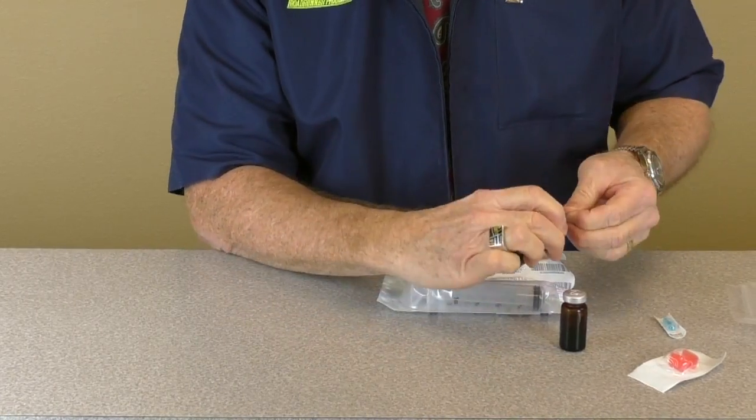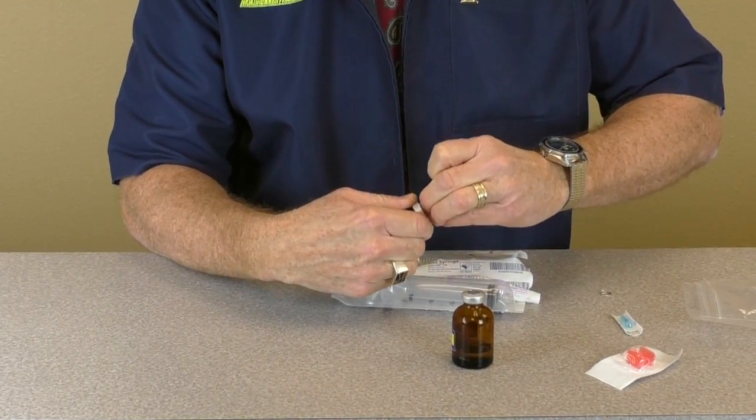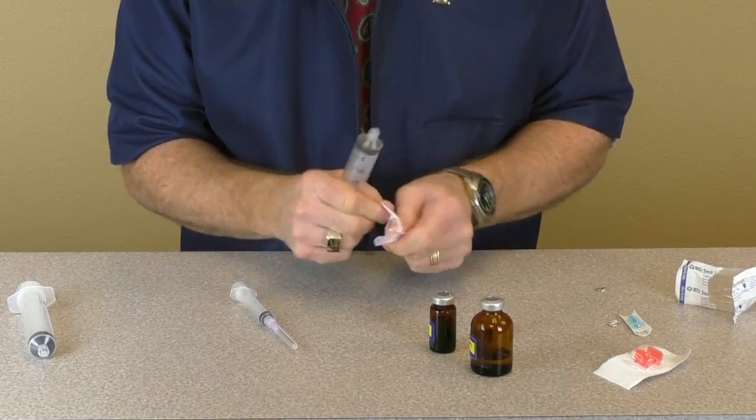Begin by removing the caps from the injectable vials and swab the rubber stoppers with an alcohol pad. Unwrap all the syringes and attach needles to one large one and one small one.